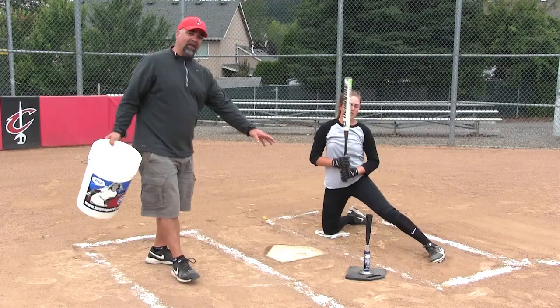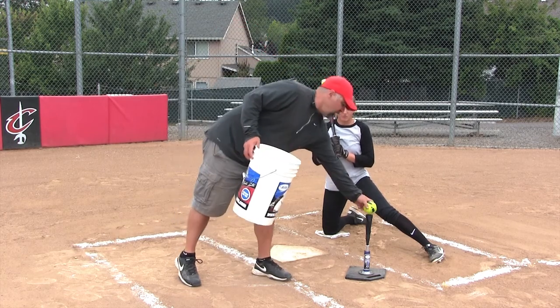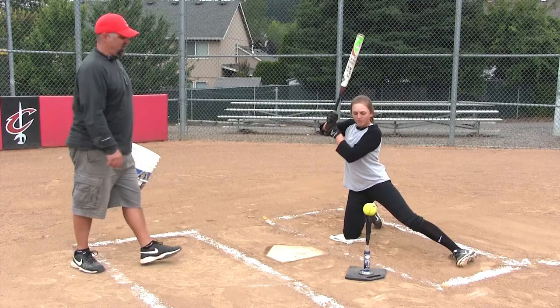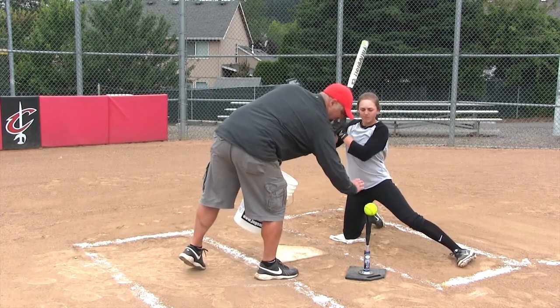Notice we're trying to hit the ball out in front of the plate for the inside pitch. We want to get her out in front of the pitch to where she's getting her hands extended at contact. Go ahead. Try to drive through that ball, drive right through that ball.